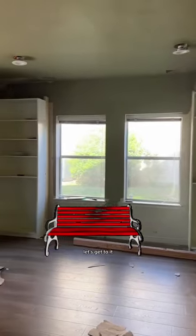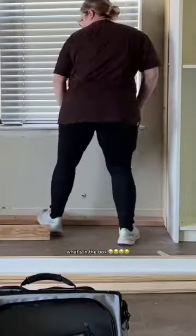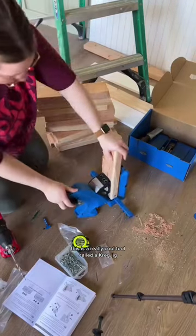Speaking of a bench, it's going right here. The framing for this bench is pretty simple — I'm building a top and a bottom out of 2x4s and then attaching them with 2x4s. It's basically a box. So the 2x4s in between that I'm going to use to attach the two frames — I'm drilling two pocket holes on each side. This is a really cool tool.